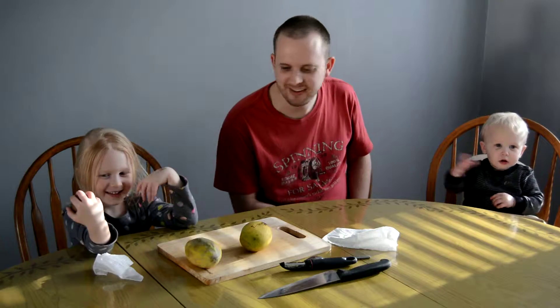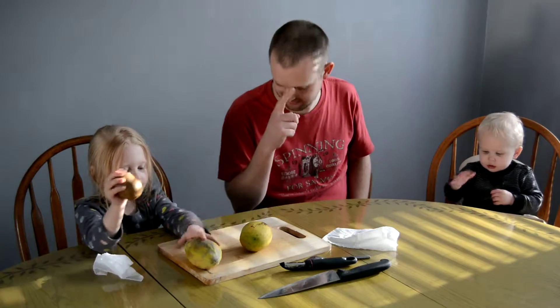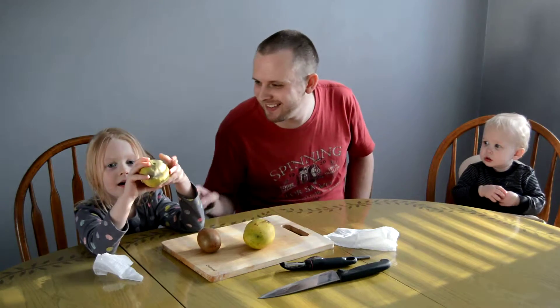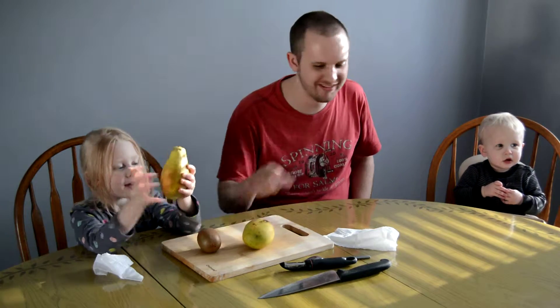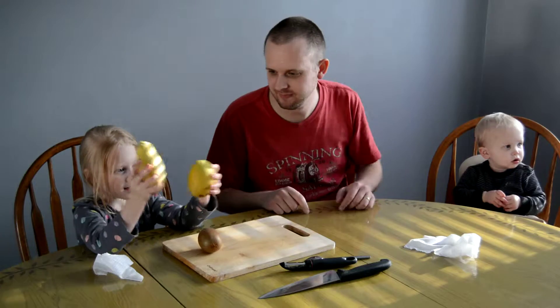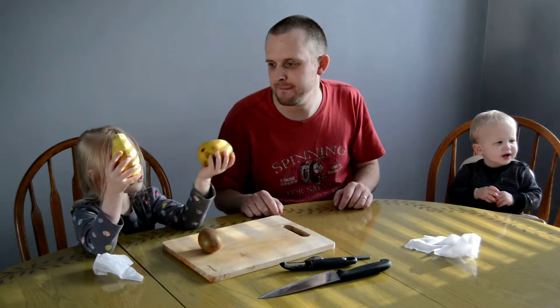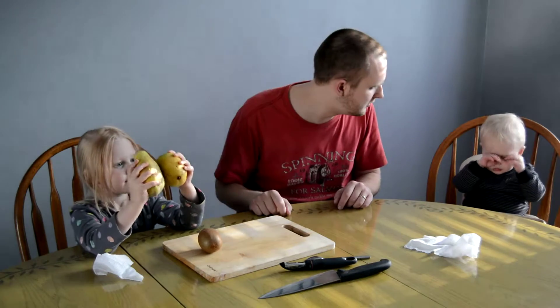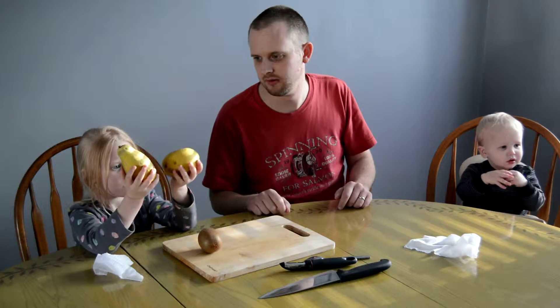Kiwi! And what was this one? I don't know. A pa... Papaya. And this one? These are made of apples, right? It's a mango. These are made of apples, right?